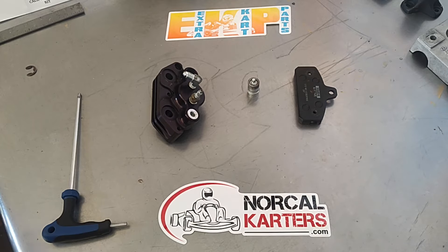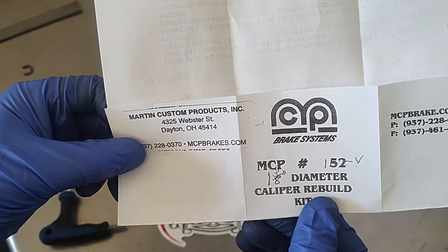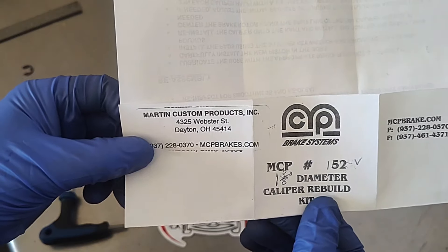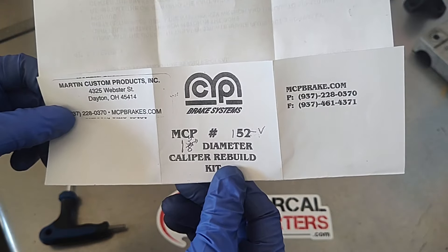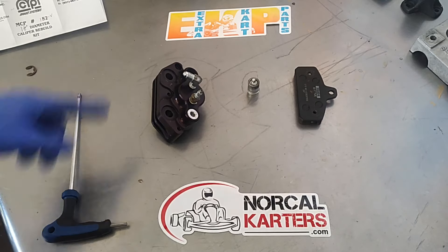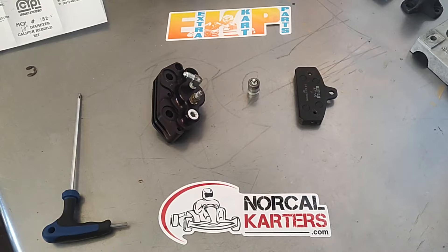If you see the MCP logo on the master cylinder or the calipers, now you know it's MCP — mcpbrakes.com. This how-to video is brought to you by Extra Kart Parts, our official partner for 2024, so thank you to Extra Kart Parts for sponsoring this video.